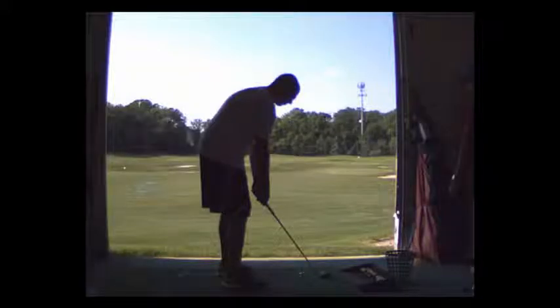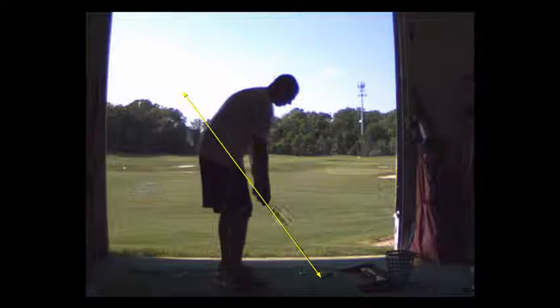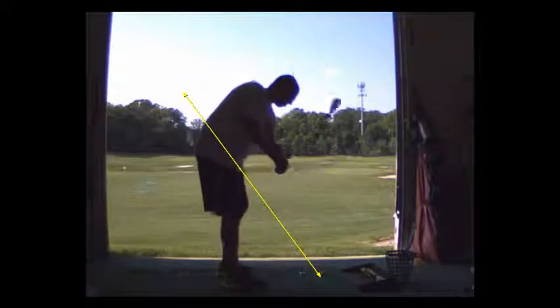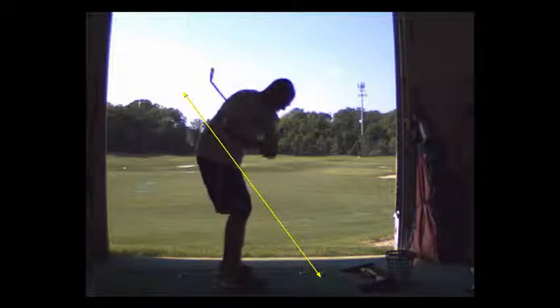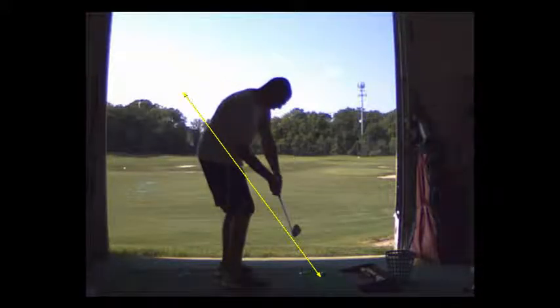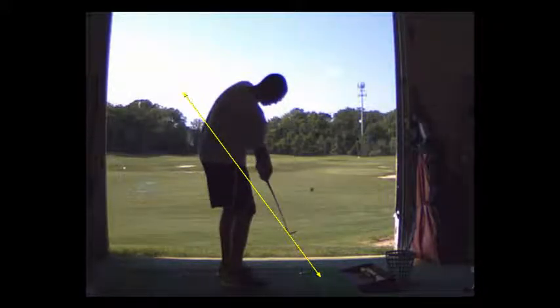Gavin, your drill is a flat-footed trunk twist, keeping your heels flat on the ground. You don't have to have your feet close together, you can have them out, but your heels are never allowed to come off the ground. You're going to spin your chest and try to swing your hands around your left hip. We call it a corner release.